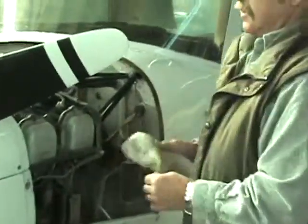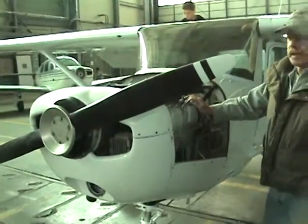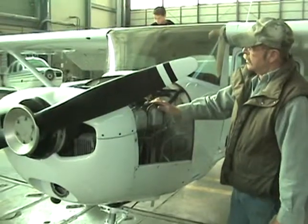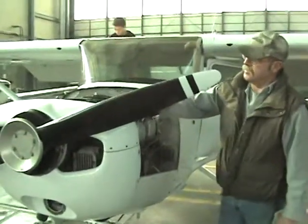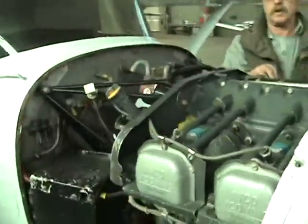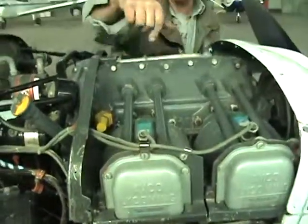This is a four-cylinder engine. It's air-cooled in the airplane. It has two systems for everything. There are two magnetos supplying electrical voltage to the spark plugs, and two sets of spark plugs on each cylinder — one on the top and one underneath.